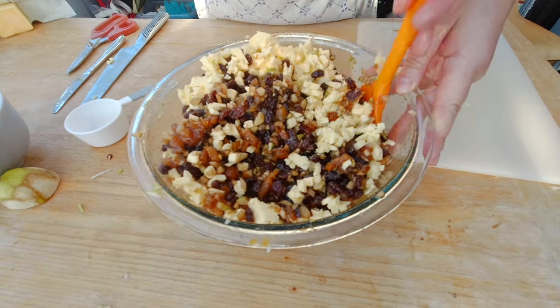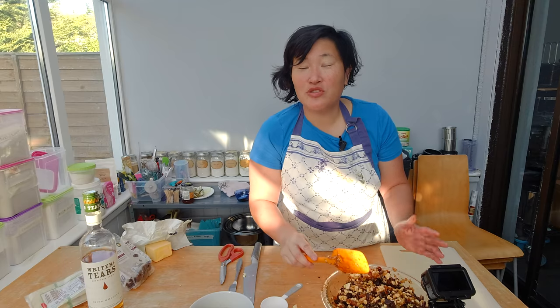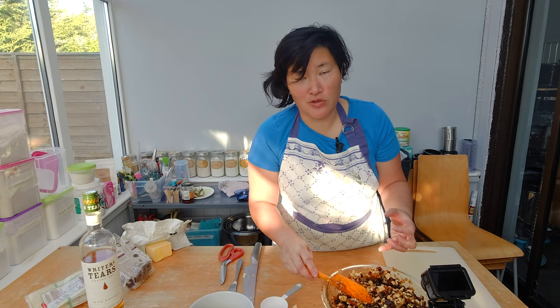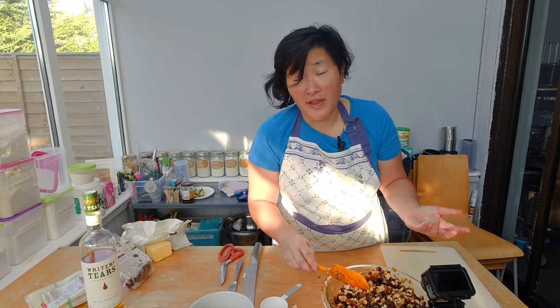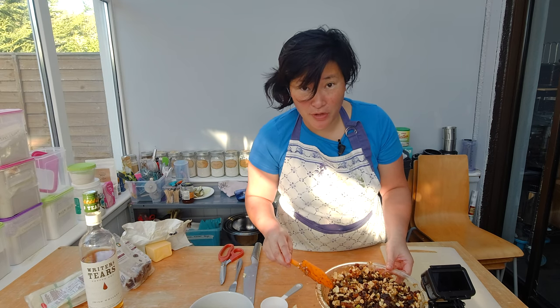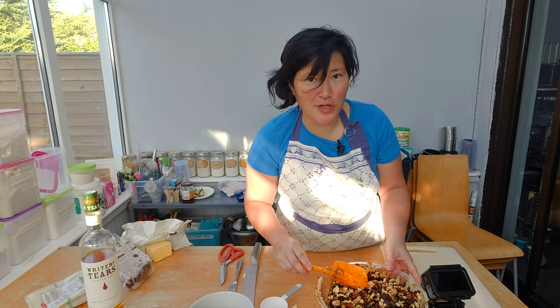Here's the filling for the mince pies. Something very important for a mince pie is that you need to let the filling sit overnight — that softens the fruits with all the whiskey, and the fruits absorb the whiskey, which makes it really tasty. You don't want to rush that part of the process, so I'm going to set this aside and tomorrow we're going to make the mince pie itself. I did forget to add the orange juice and the peel of one orange, so I'm going to do that later tonight — it won't be on the video but it will be in the recipe.